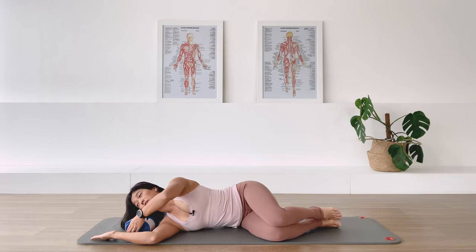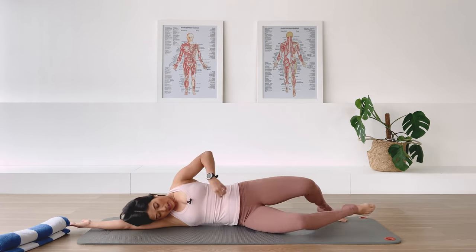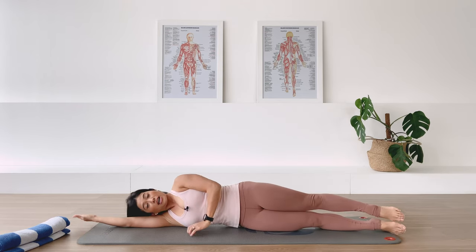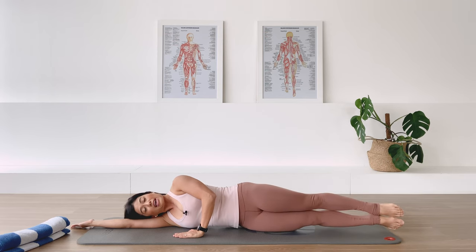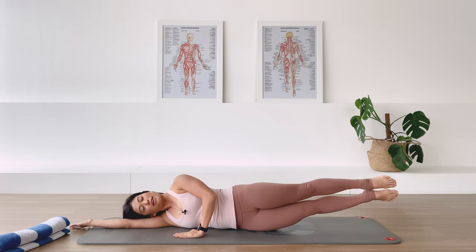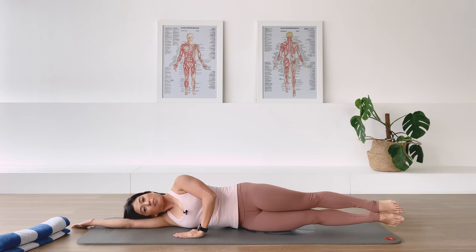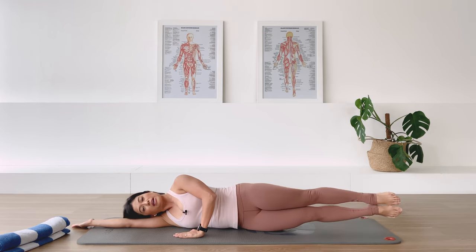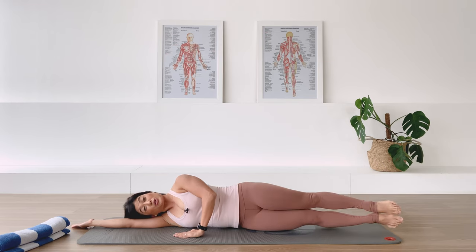Remove the towel. Exhale. Bring your bottom arm long, straighten the legs for the side lift. Top hand in front of you. Lift the underneath waistline. And up we go, then lower. Exhale — lengthening away. Two more. Last one. Good job.